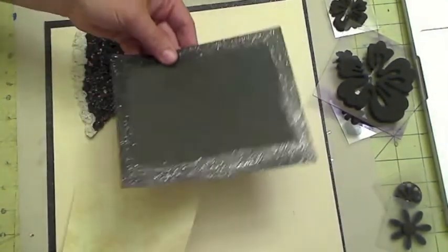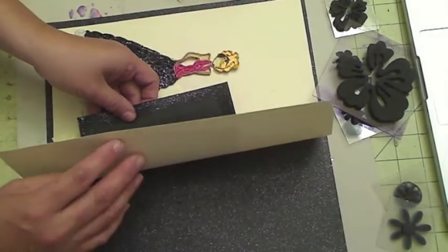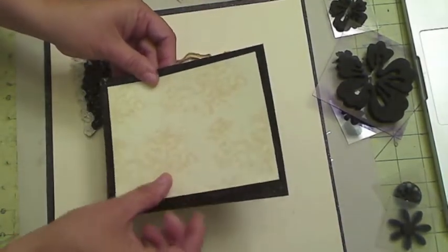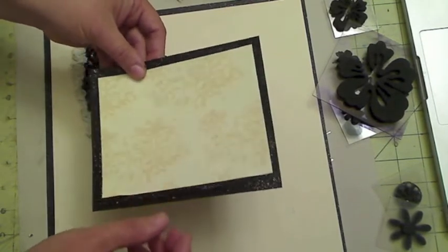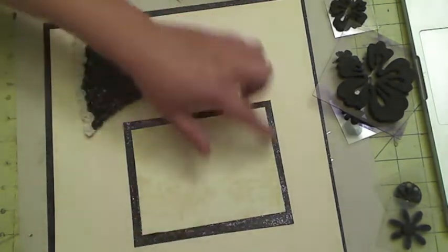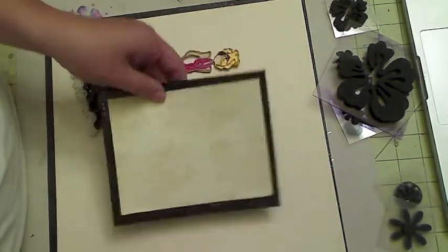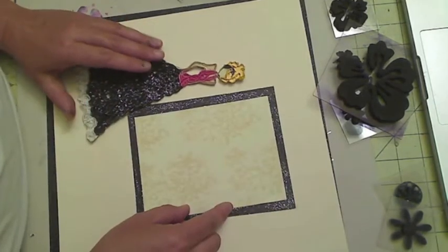Then I took a piece of paper. I ran out of the glitter paper and wanted to create a mat that had glitter on the outline, then put this cream color photo mat on top. So what I did is I took some of my nail polish, applied it on the cardstock, then placed my mat — and it looks just similar to the paper below.